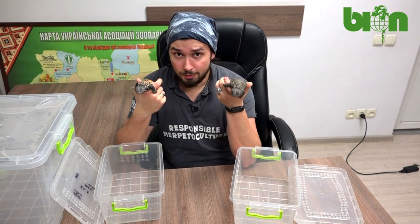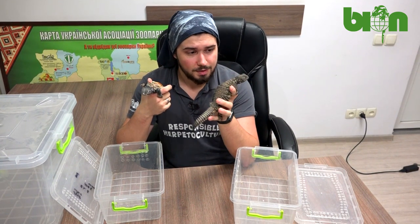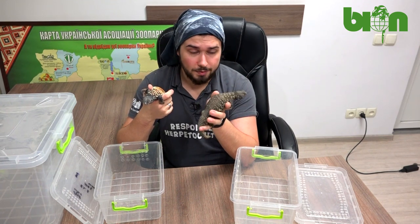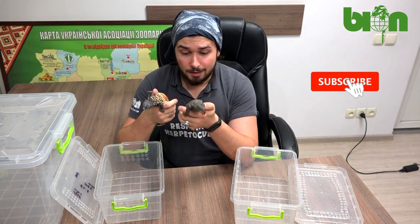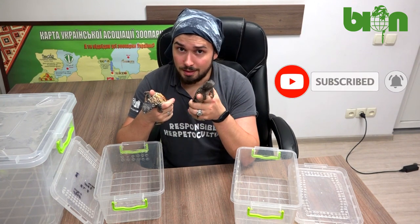I hope you enjoyed the video about the coloration evolution of our Uromastyx dispari flavifasciata. I hope that soon we will be able to make more videos about other Uromastyx species that we keep and breed at Bayon Terrarium Center, and that you will enjoy them as well. Now subscribe to our YouTube channel, follow us on Facebook, and stay safe.